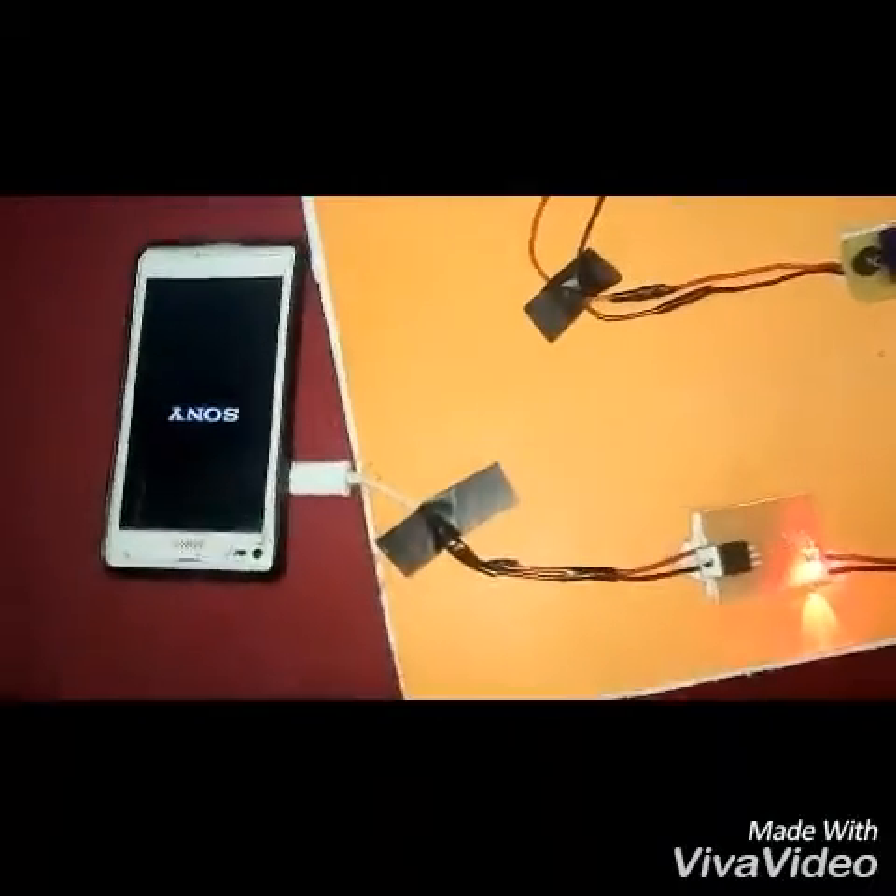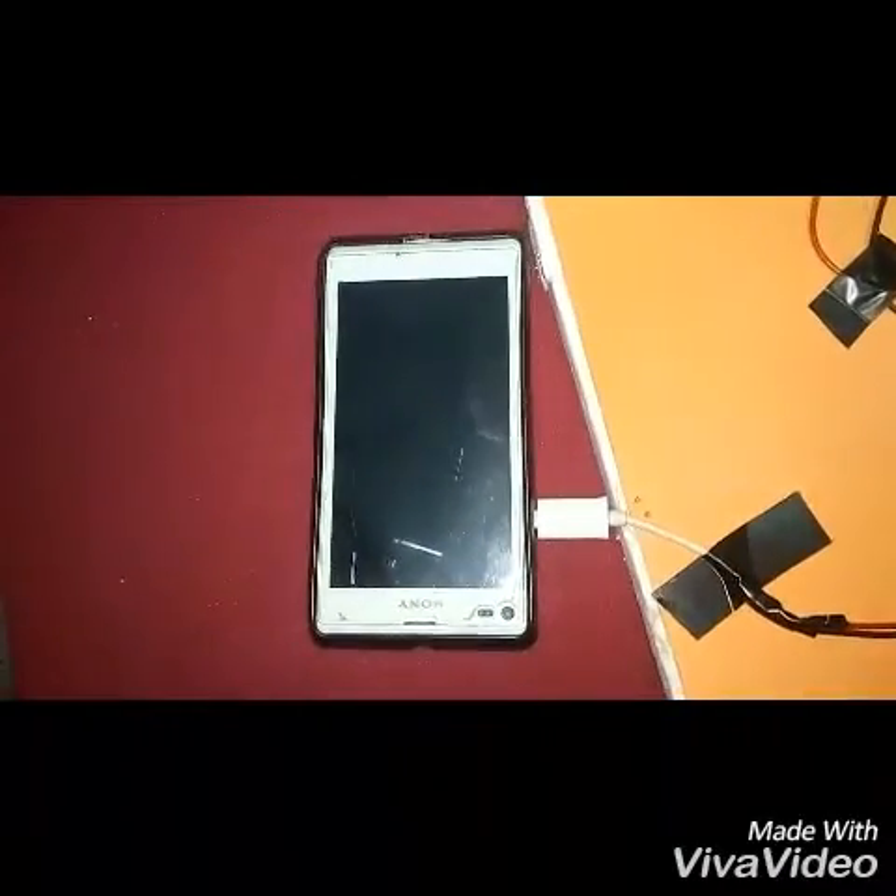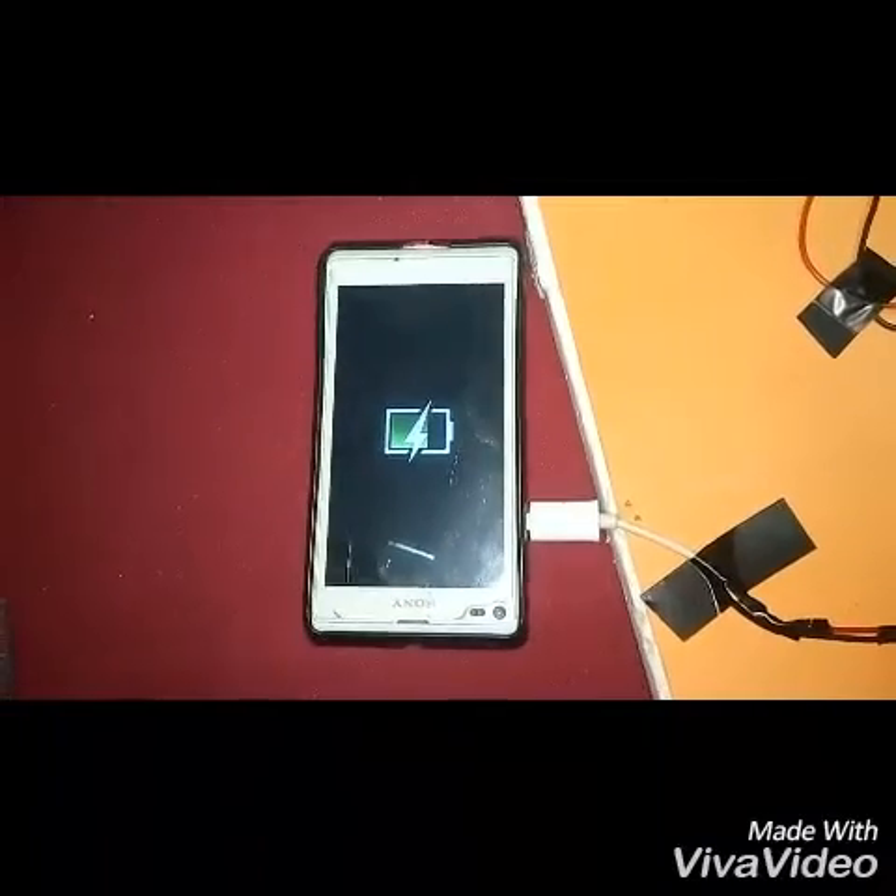The LED is on, and the mobile phone is charging.